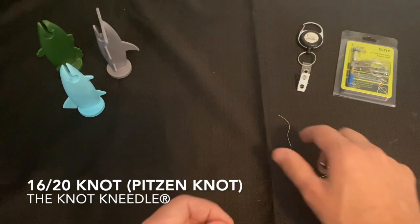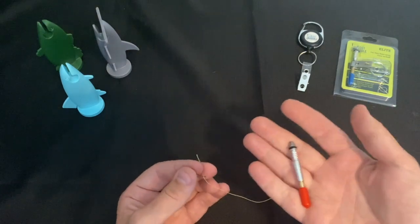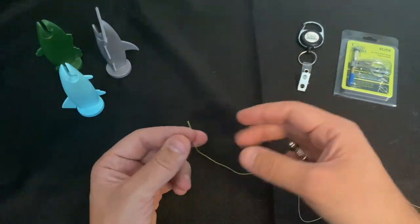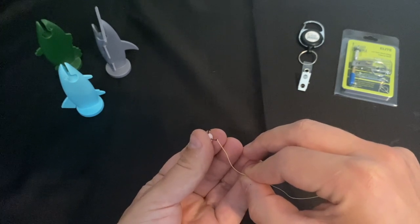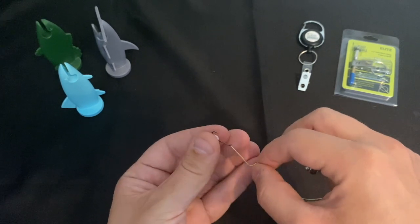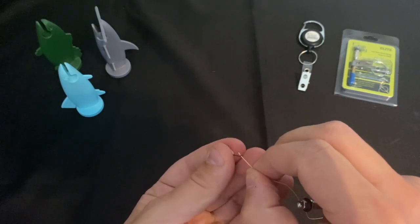Hi, I'm going to show you how to tie a 1620 knot, also known as a Pitson knot, using the knot needle. The first thing you want to do is thread the eye of the hook with your line. I'm using 40 pound test braided line just so you can see it.